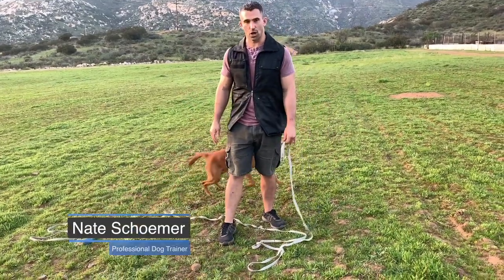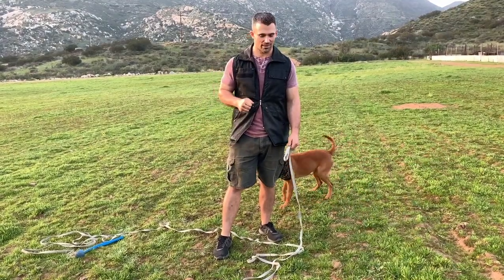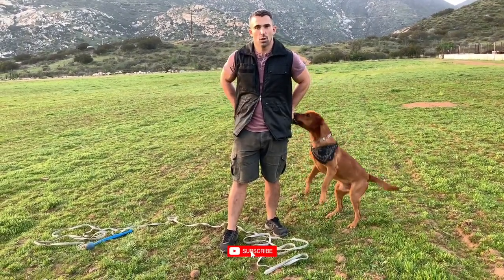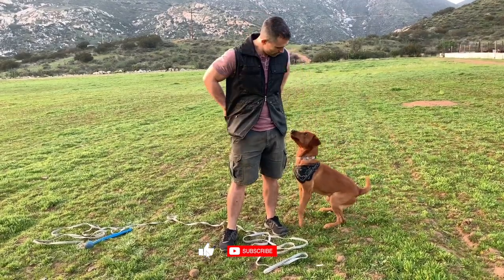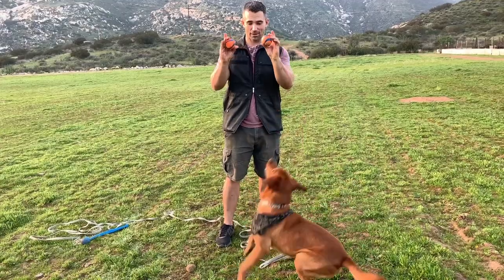It's time to have some fun and play fetch with our dog. We're going to need a few things. One, you probably want a chuck-it if you want to save your shoulder. Two, we're going to use this long line. And finally, we want two toys of equal value.